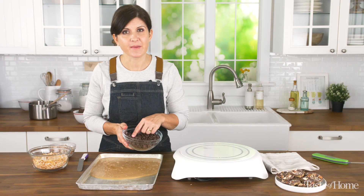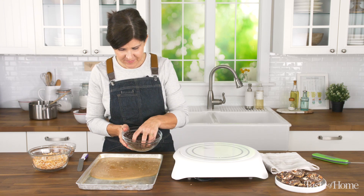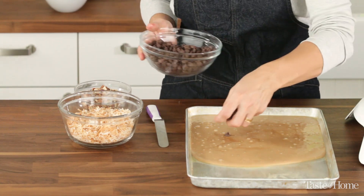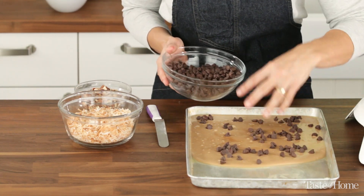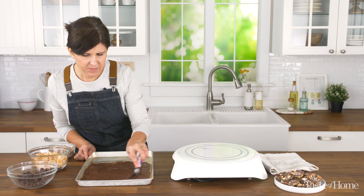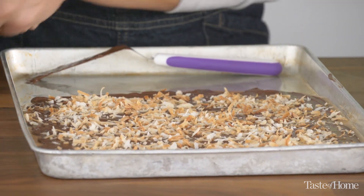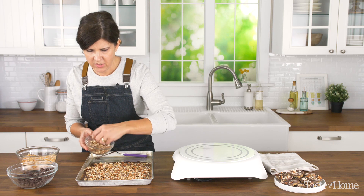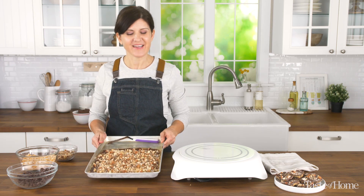We've got a cup of semi-sweet chocolate chips and a cup of milk chocolate chips — we'll mix those together. This is the Almond Joy toffee. We are going to add to the chocolate on top some toasted coconut and some toasted chopped almonds. Toffee number three, Almond Joy toffee. Set that aside to cool.